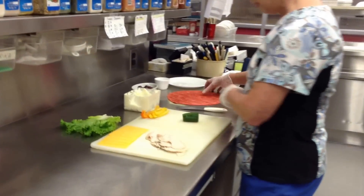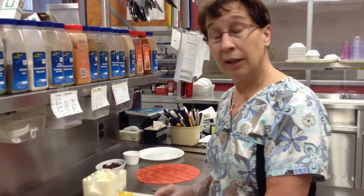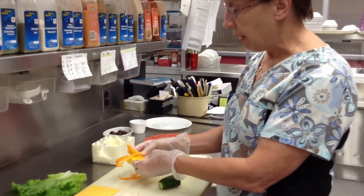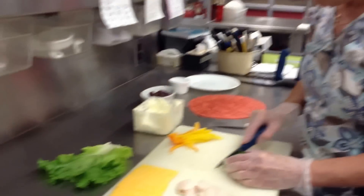Come on over here and I'll show you what I'm doing. First of all, the secret of making a wrap so that it'll wrap nice and easy is to have your meats and your vegetables very thin, which is called julienne.